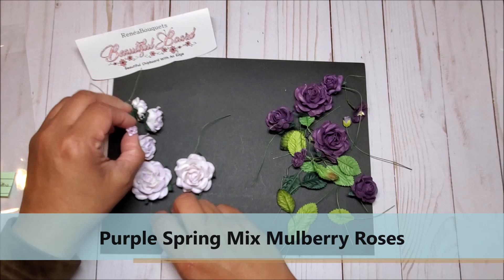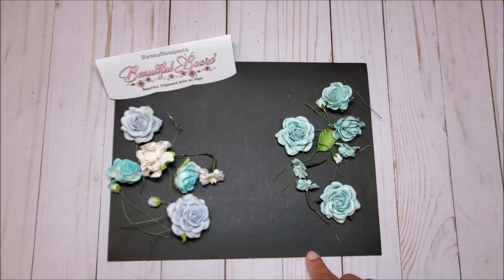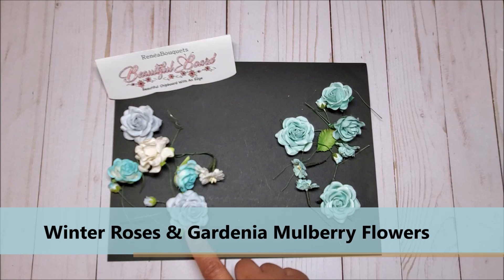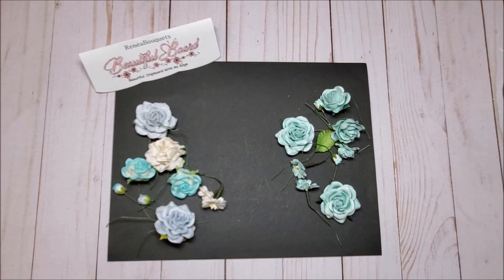Last but not least we have the seafoam roses and leaves — again you have a variety of sizes: large, medium, and small. And on the left you have the winter roses and gardenia flower set, so you've got all different blues — light baby blue, turquoise — and the gardenia. This concludes part two of my craft haul with Renee Bouquets.